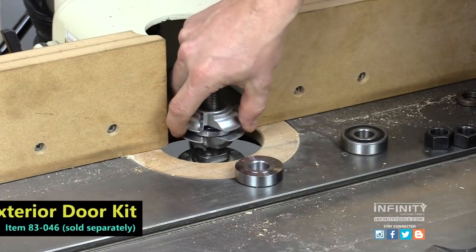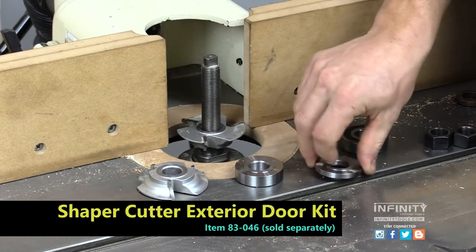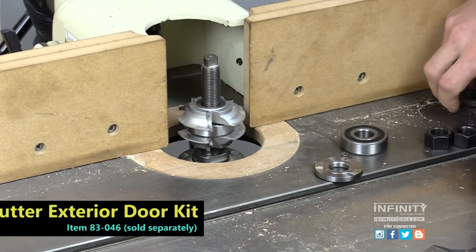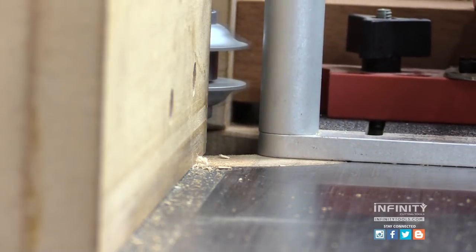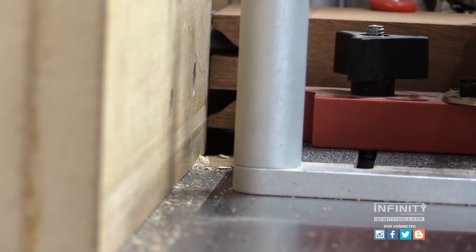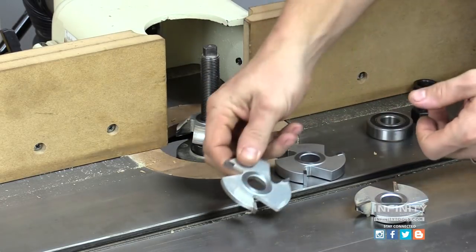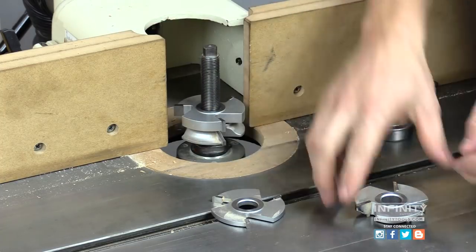For craftsmen who want to make exterior doors, Infinity offers an exterior door kit that includes the proper spacer and slot cutter for any of these interior door sets, to make doors up to 1¾ inches thick. The exterior door kit replaces the slot cutter and spacer — which is a quarter inch — with a half-inch version to expand the kit to the proper size.